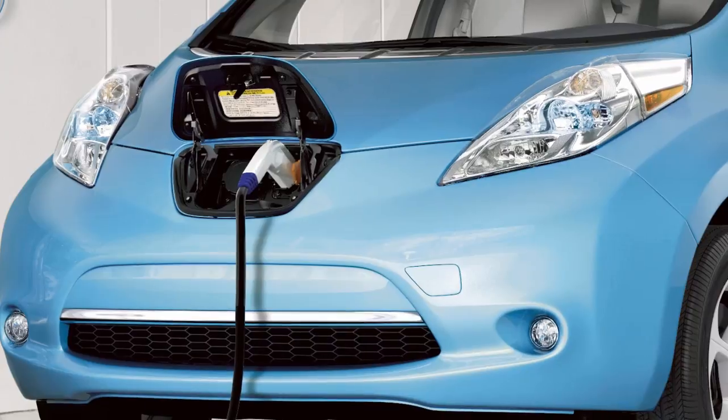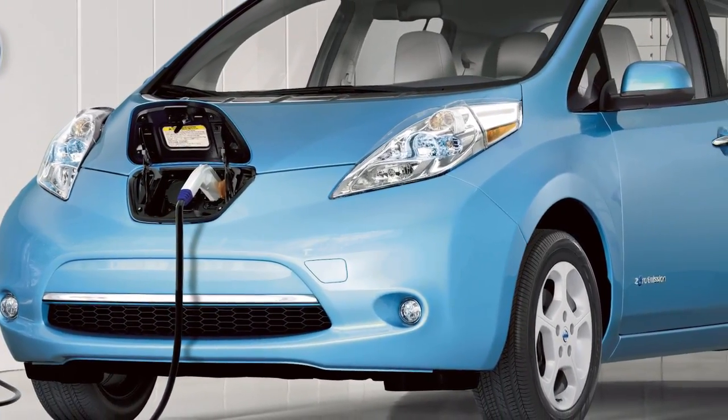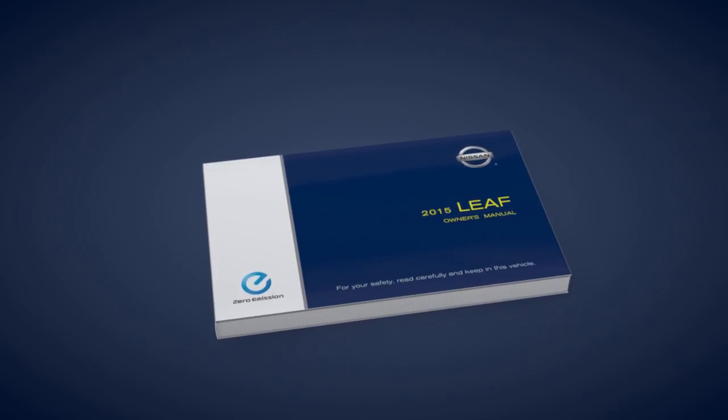Trickle charging can be used with the immediate charge, remote charge, and charge timer functions. Please see your owner's manual for important safety information, system limitations, and additional operating information.